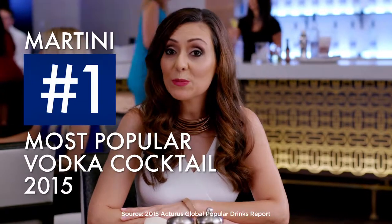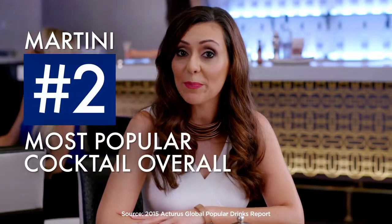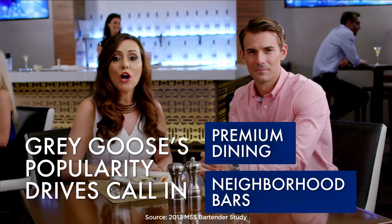The Martini was the number one most popular vodka cocktail in 2015, as well as the number two most popular cocktail overall. According to bartenders, Grey Goose Vodka's popularity in premium dining and neighbourhood bars drives call for cocktails featuring the brand. Here to show us how to make the perfect Grey Goose Martini is Bacardi Portfolio Ambassador Hilary Chew.